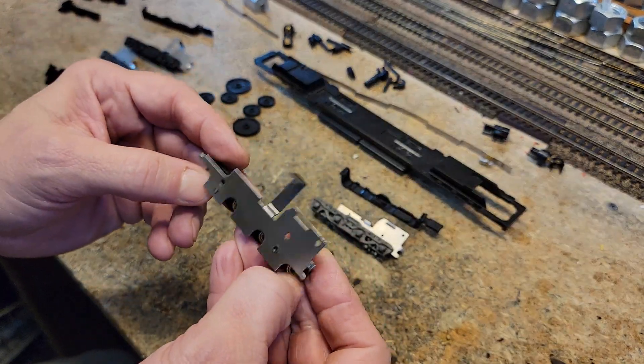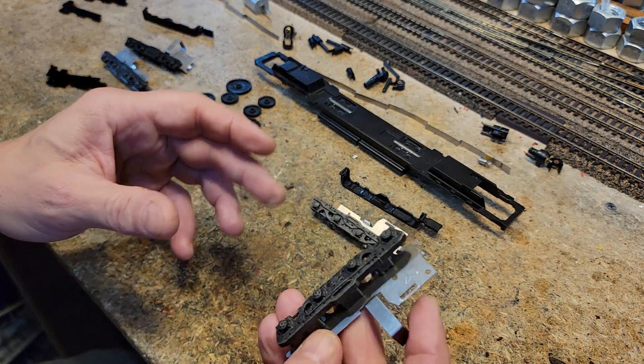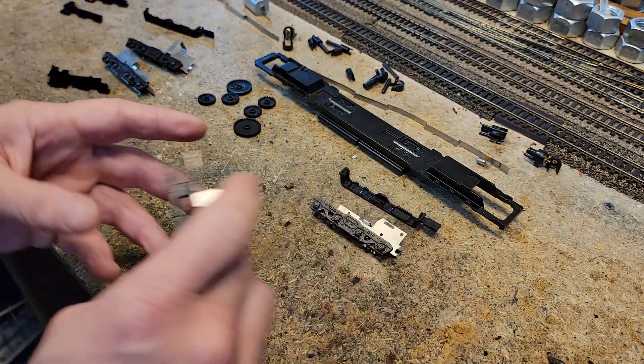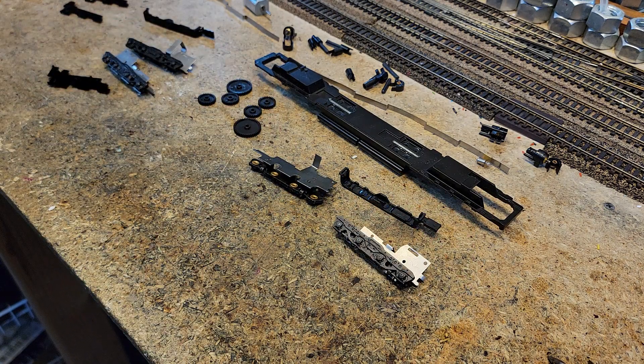We're going to clean up the flash, treat everything so that it looks good and it won't rust. And there you have it — that is the disassembly of a DD-40 truck.